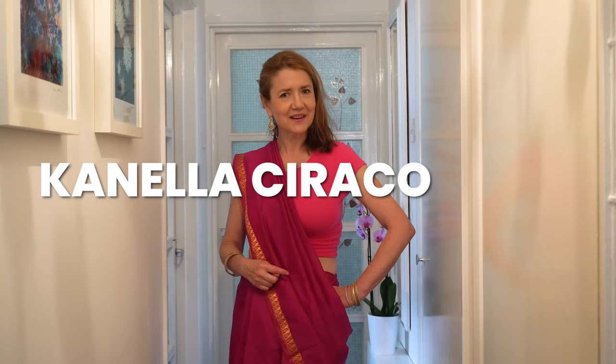Hello everyone, this is AB Creative. I hope you're all good. Now today I'm taking part in a great switcheroo with three amazing artists: Kanela Siraco, Tammy Anderson and Erika Hughes.